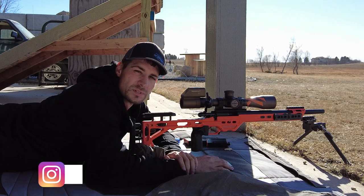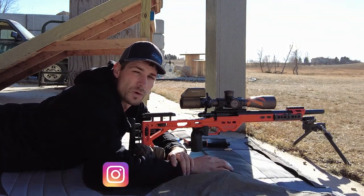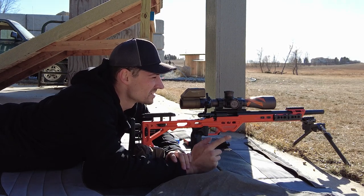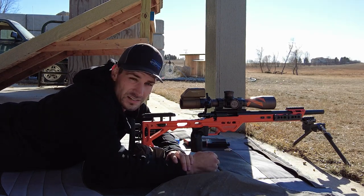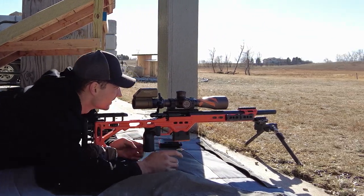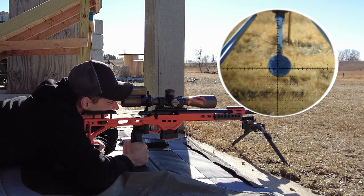Hey guys, Jason Nedved here with Nedved Precision Shooting. Today we're going to be going over how to spin a .22 spinner. I got two of them set up — one at 50 yards and one at about a hundred yards — and we're going to go over how to shoot each one. This one here, you can see, is a large target at 50 yards.